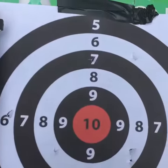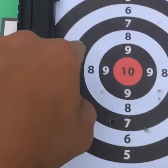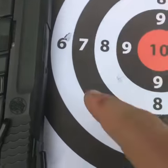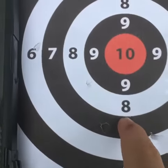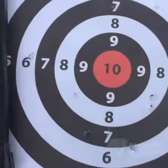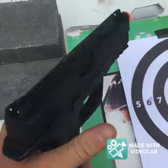So as you guys can see, it hit three in the 6-ring right there, right there, and right there. I hit three in the 7-ring right here, here, and here. Then three in the 8-ring here, here, and here. I don't know where the 10th shot went, but nine shots out of ten — that's pretty good for a pistol from 40 feet away.